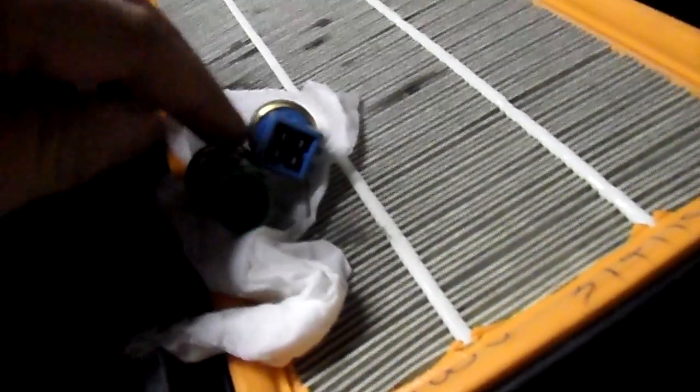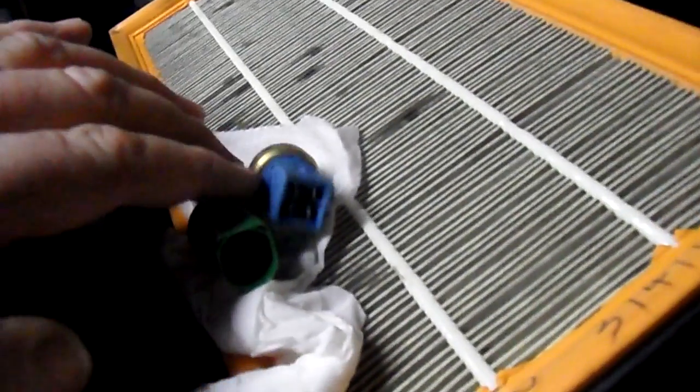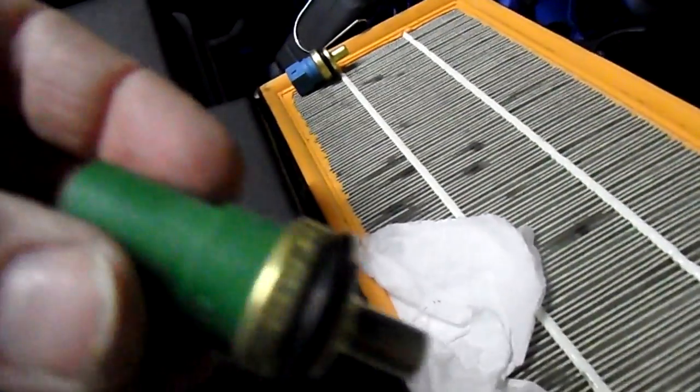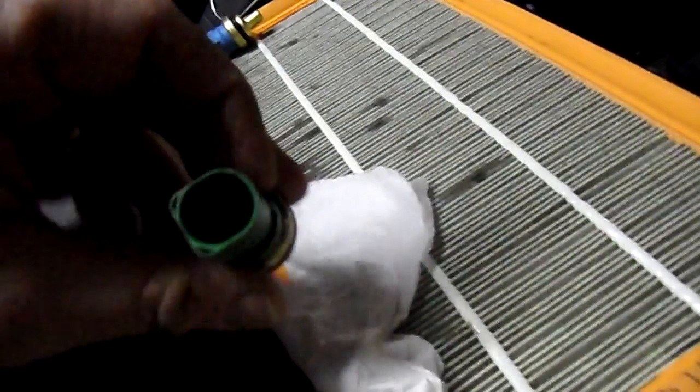Now for some reason it's called an overstock. I'd like to have a green one — it should have been a blue one. So make sure it's the right type before you buy.